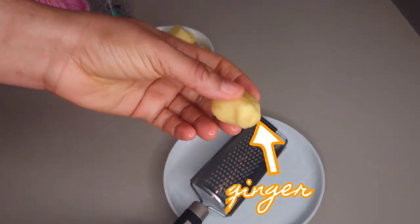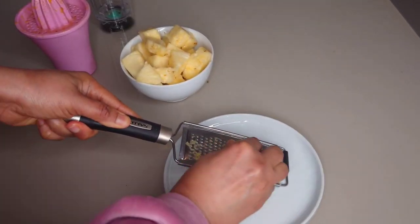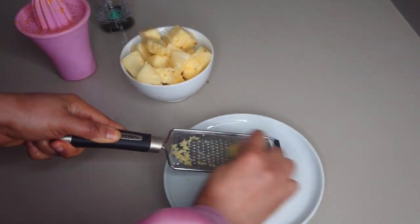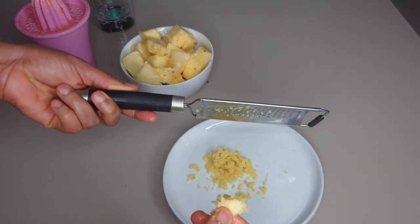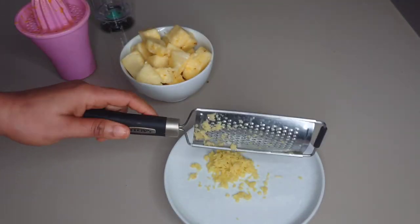I'll be making use of ginger, which I've already peeled. I'm going to grate the ginger to remove the ginger particles. When I'm done grating the ginger, I will set it aside.